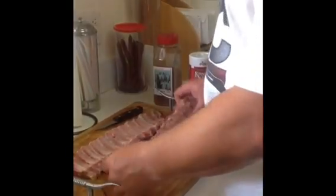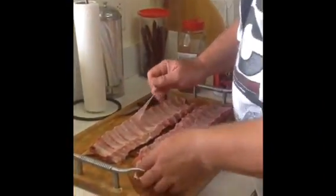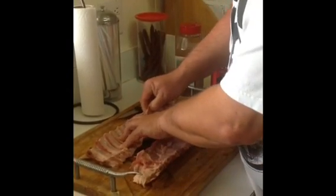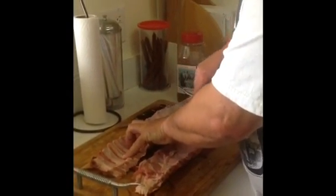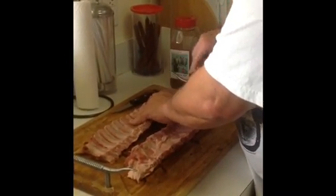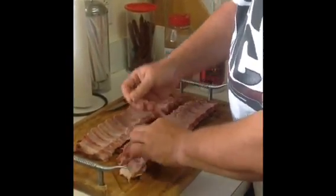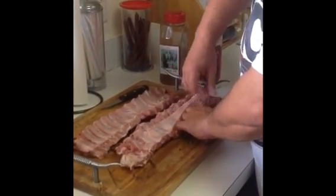Here we've got the baby back ribs that I got from the local butcher. They do a pretty good job of cleaning them up, but there's always this membrane on the inside that you want to try to get off. You kind of got to get your fingernail or a knife up underneath of it. Some people don't even take it off, but I like to because it allows the rub and the salt to get into the meat a little bit better. It can be a little tricky — I already started this one.